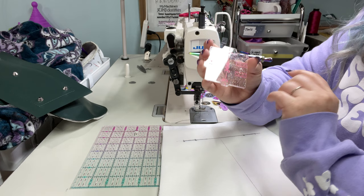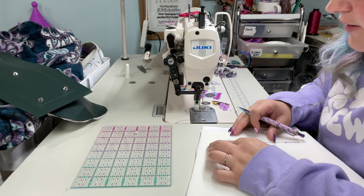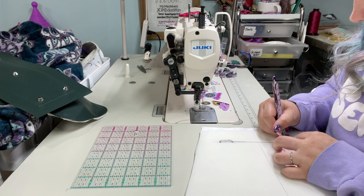Now what I'm going to do is take my hidden strap connector template — it has a half inch, a three quarter, and a one inch. We're using one inch hardware, so this is the one we're going to use. We're going to line this up within that line, make sure it's straight, and then trace around that trapezoidal shape.